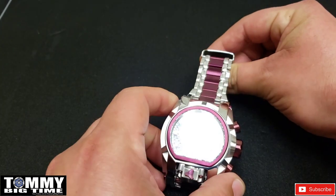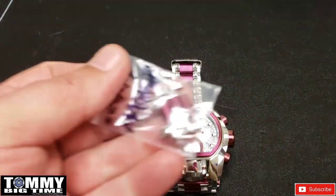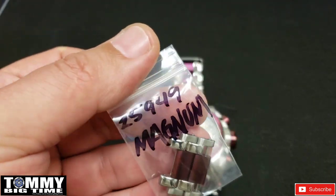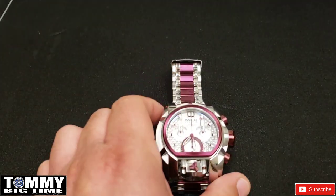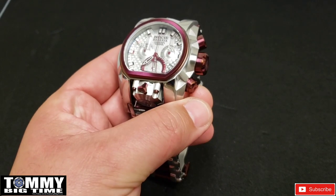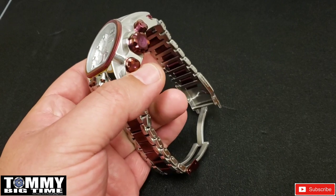I size a watch — you guys have seen me size a Magnum, so I didn't do it on camera. But I've got the links here; I just did the sizing a few minutes ago. Took two links out of it — all links were in the watch when I received it. Even though it's a used watch, I like that because I get to size it my way.